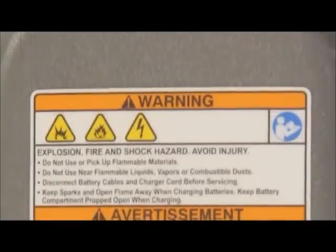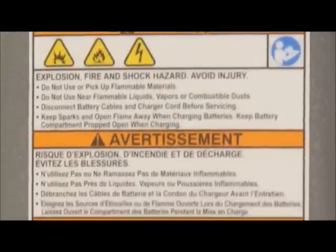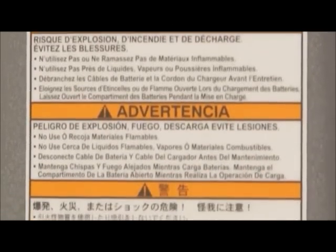Warning: fire or explosion hazard. Never use or pick up flammable liquids or reactive metals.